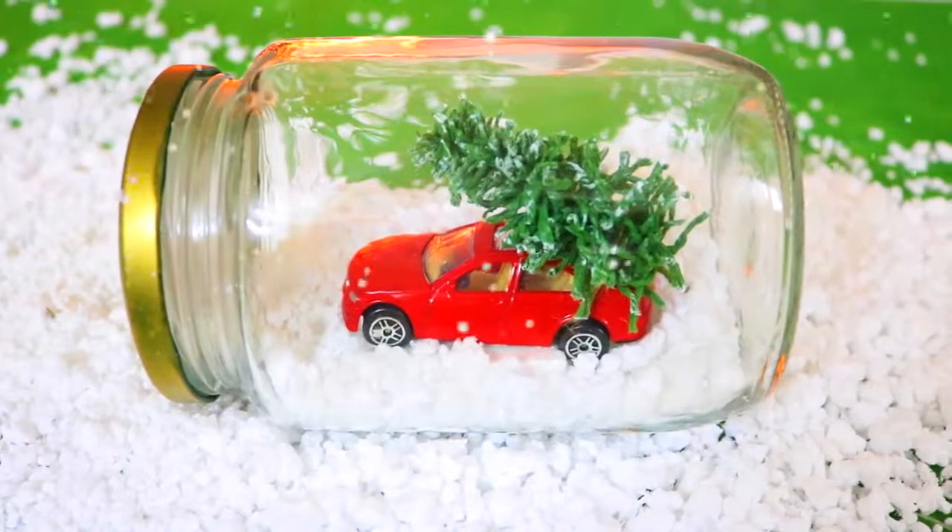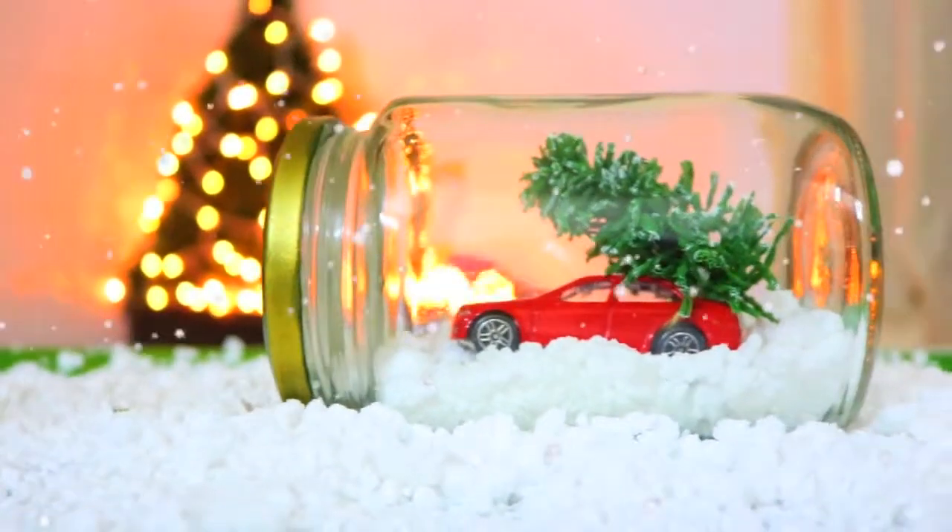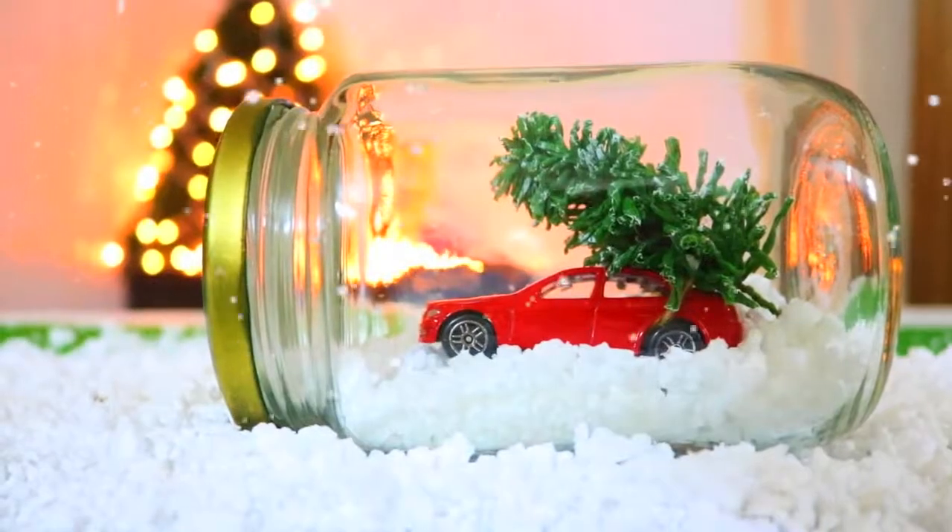Hi guys! In this video I'm going to show you how to make a snow globe. This DIY project would make a beautiful piece of Christmas decor or a cute little Christmas gift.